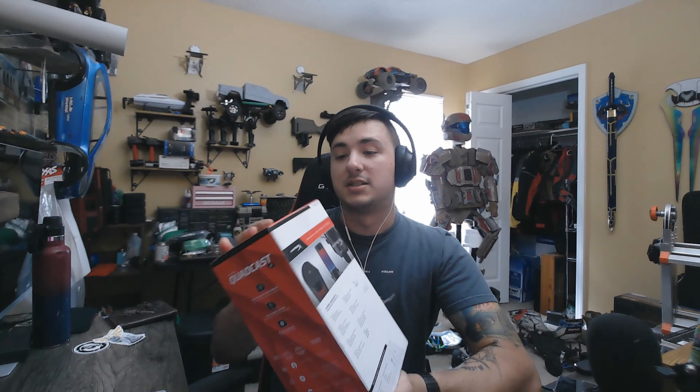I wanted to do the unboxing and all of my initial feelings from seeing this. As you can tell, I have not yet broken the seal on it. So I would be talking with the new microphone, which is going to be way better than this one, but I wanted to give you guys my first impressions ever of the Quadcast X.